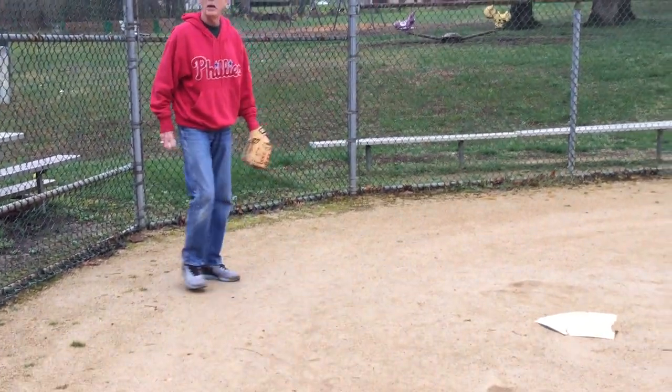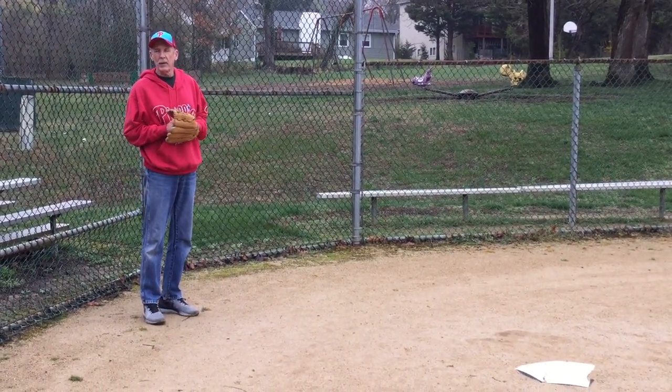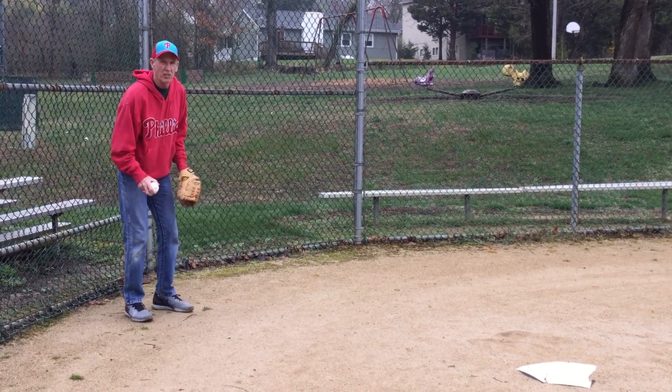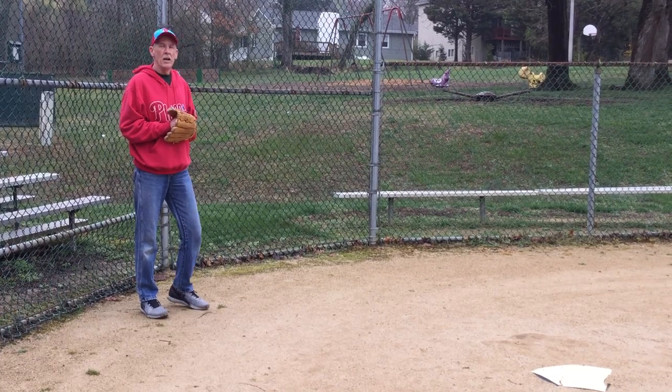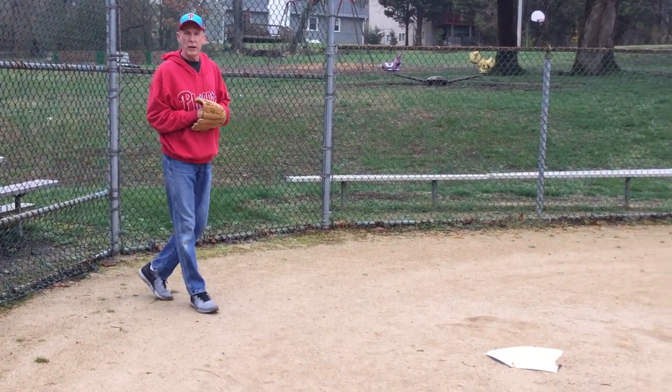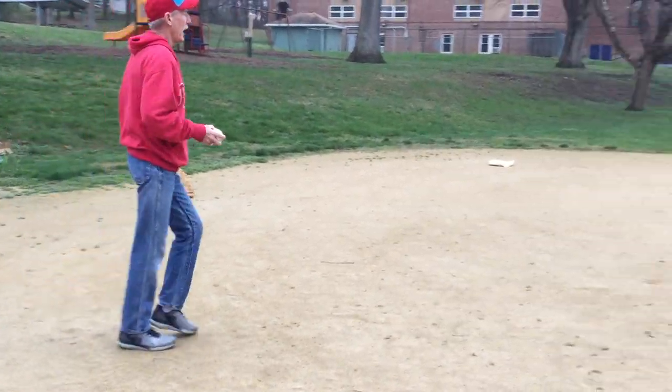Where you would stand as the catcher: you stand back here, just to stay safe, because sometimes the batter might let go of the bat. You just play back here — this is the catcher position. Next, we're going to move up to the pitcher position, so follow me.